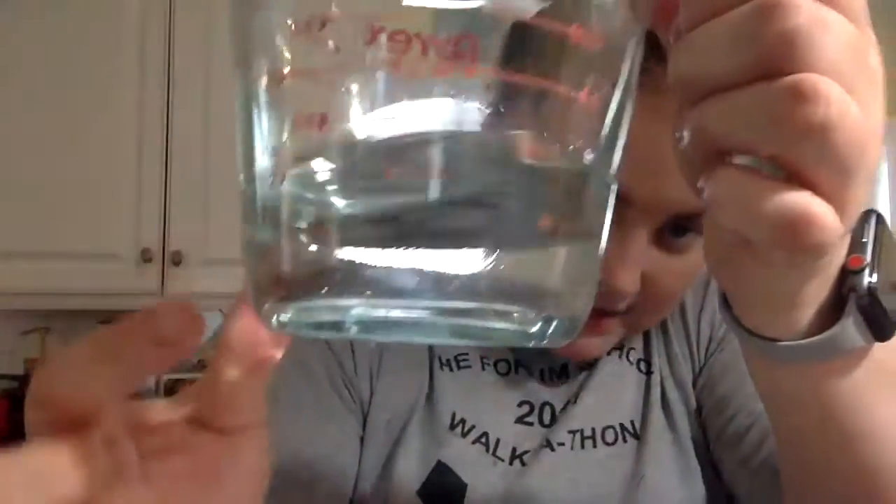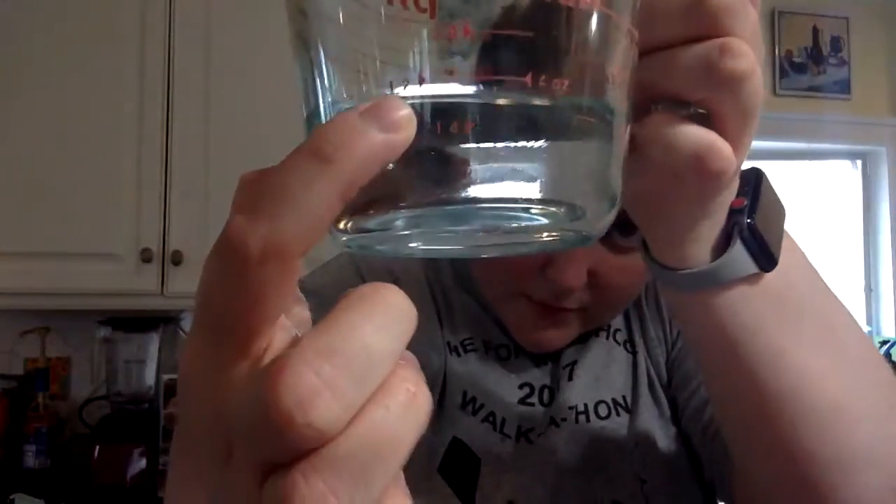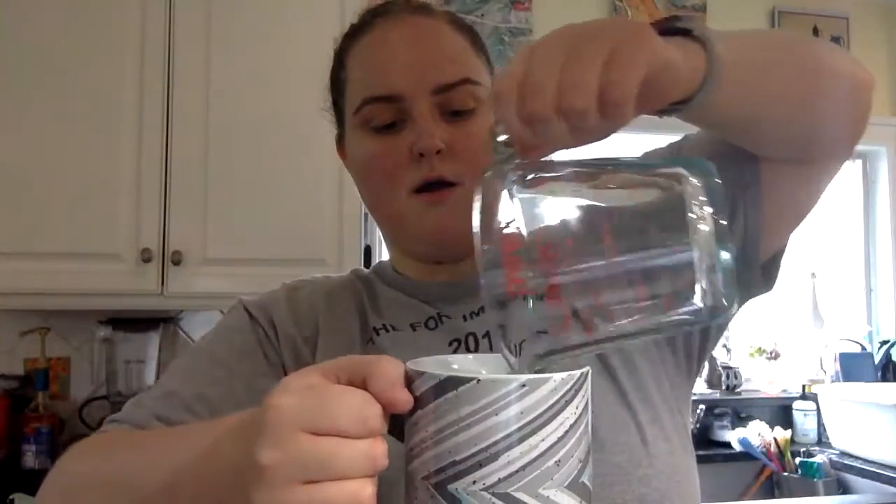And we have half a cup of water. Here is half a cup of water — this is for wet ingredients. You pour it into your mug.